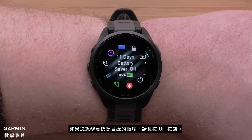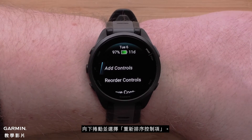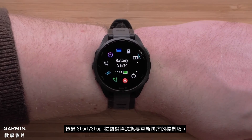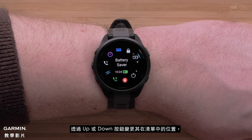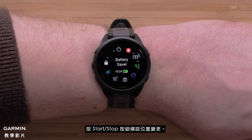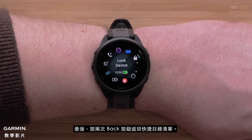If you would like to change the order of the controls, press and hold the up button. Then scroll down and select Reorder Controls. Select the control you would like to reorder using the start-stop button, then use the up or down buttons to change its position in the list. Press the start-stop button to confirm the position change. Finally, press the back button two times to get back to your controls list.